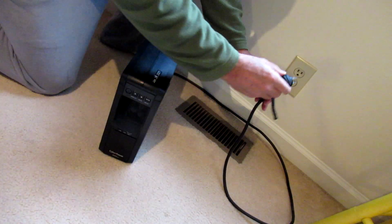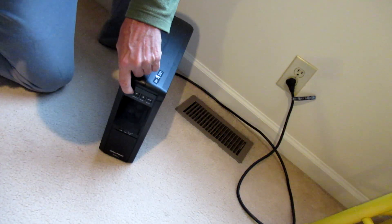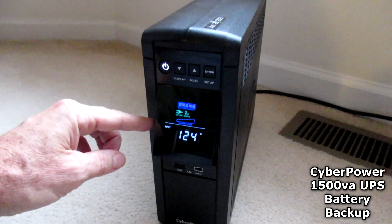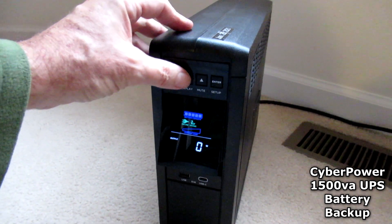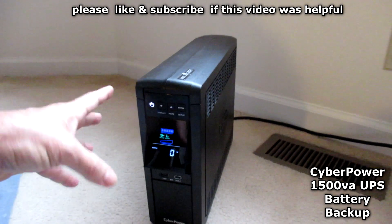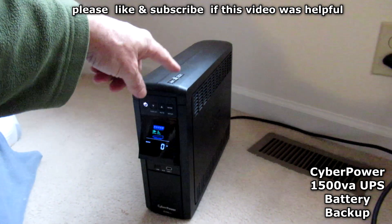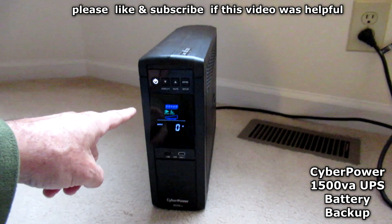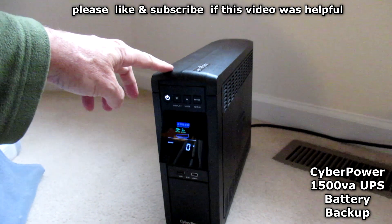Now plug it in. It looks like everything worked okay. They say to let it sit for a few hours — like four to six hours — so the unit charges up the batteries. Then I'll put it in my desk and install my computer and everything into it. That's the battery replacement procedure and how to open up the CyberPower 1500VA.